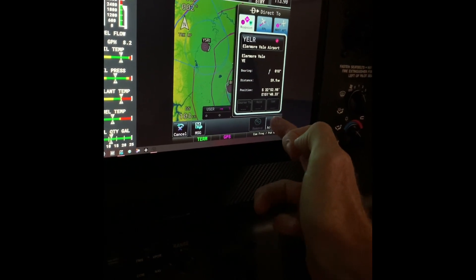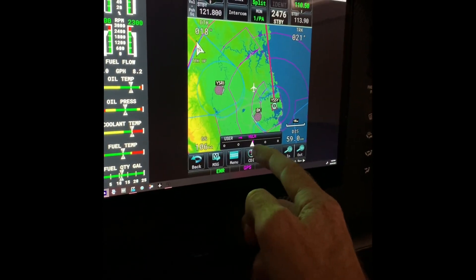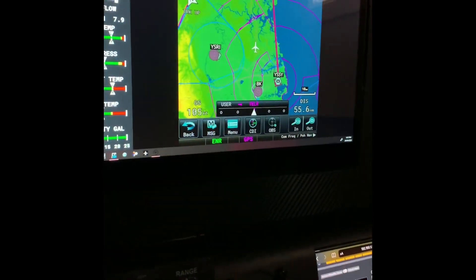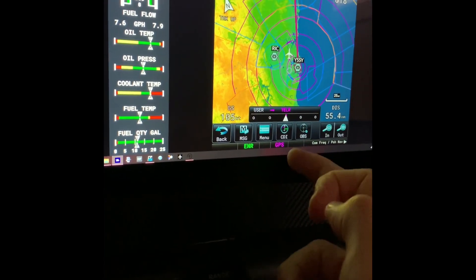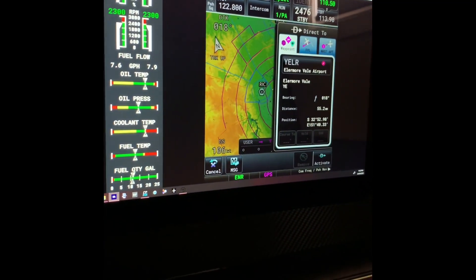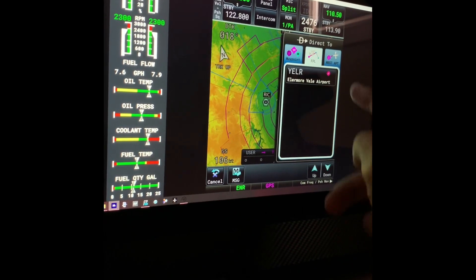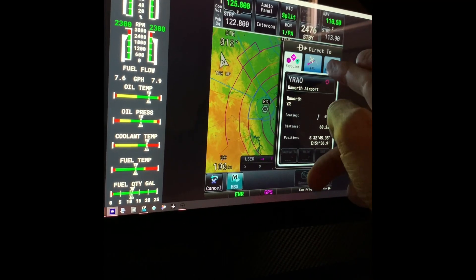I didn't know too much about the Garmin GTN 750 prior to this, but I've had a lot of fun with it today and look forward to keeping it in a couple of aircraft going forward. There's so much functionality — you've got all your flight plan data, Navigraph's maps with up-to-date real-world charts if you're on a subscription, you can tune your comms, do direct-to functions, all your approaches, flight plans, zoom in and out on the map, and check live weather on the radar.